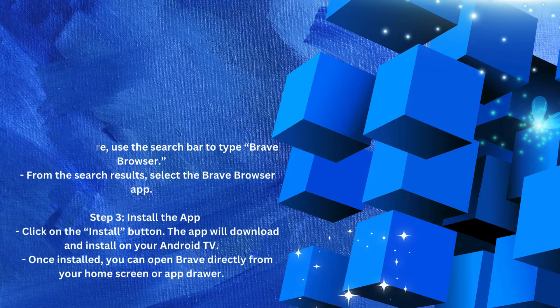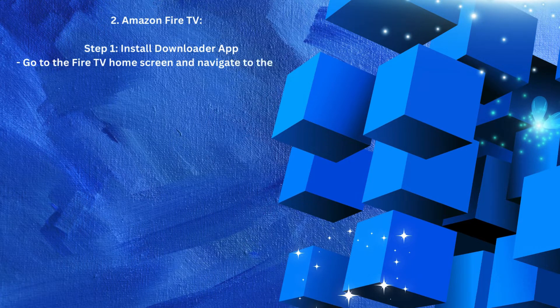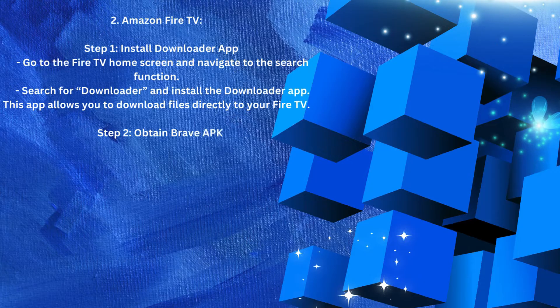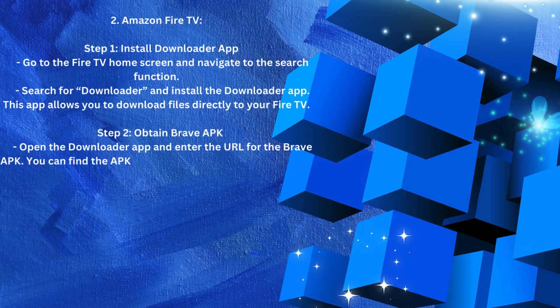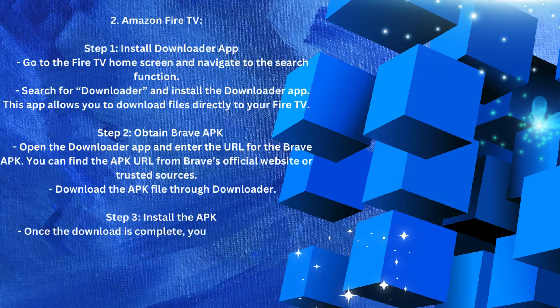Number 2: Amazon Fire TV. Step 1 — Install the Downloader app. Go to the Fire TV home screen and navigate to the search function. Search for "Downloader" and install the Downloader app. This app allows you to download files directly to your Fire TV. Step 2 — Obtain the Brave APK. Open the Downloader app and enter the URL for the Brave APK. You can find the APK URL from Brave's official website or trusted sources.